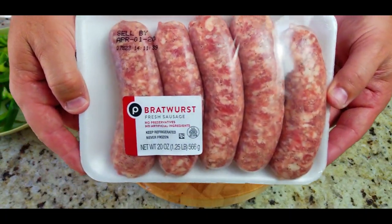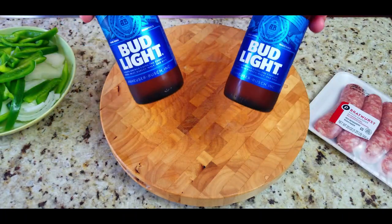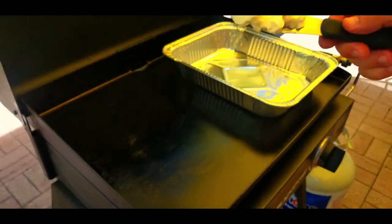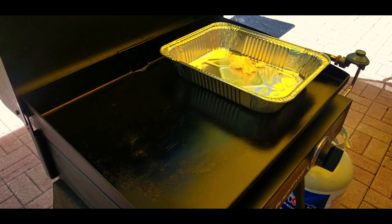Here's our bratwurst — just showing you what they look like. We got these from Publix. And here's a couple of beers — you can use any beer you like. I drink Bud Light every once in a while, so that's what I had on hand.